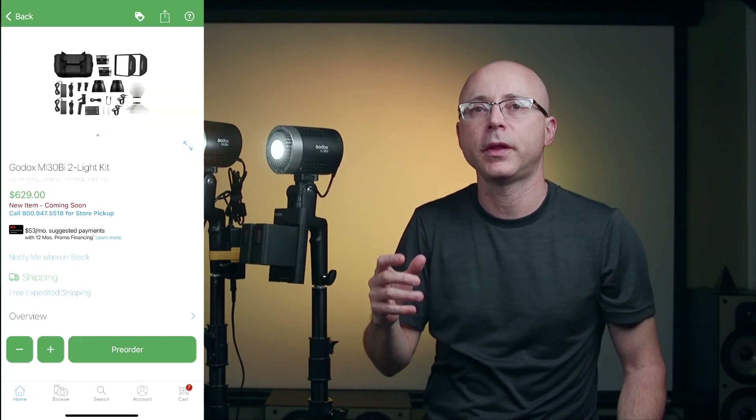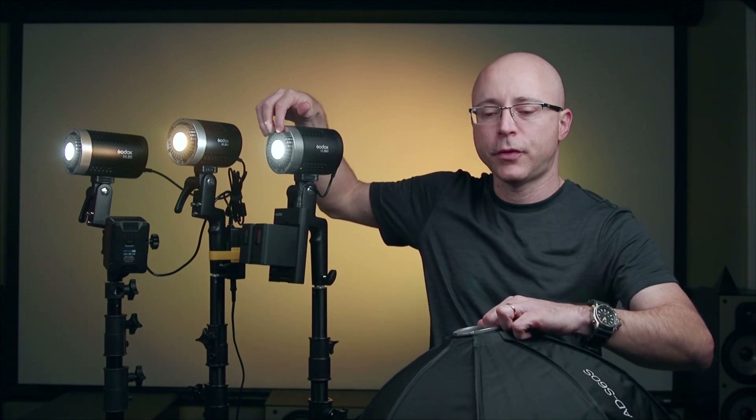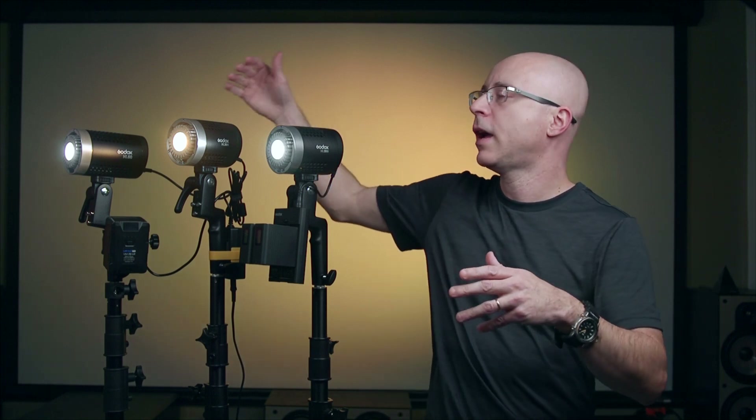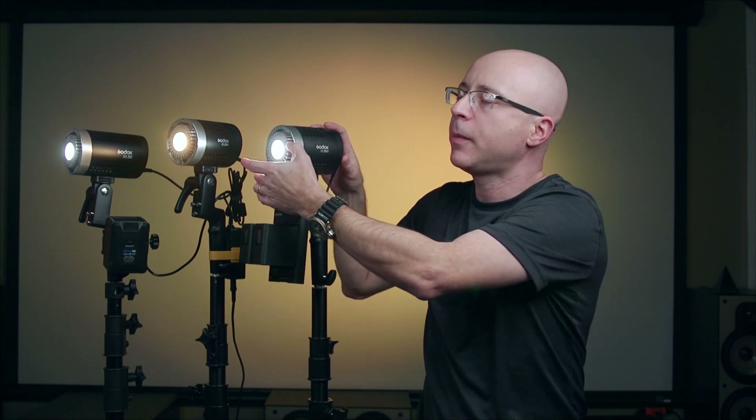They were supposed to send me the K2 two-light kit but sent two individual lights instead. The kit comes included with the Godox MLSF3030 softbox, which can also be purchased separately for the ML60. Since these lights are identical in the front, the softbox fits either the ML60 or the ML30. Many people will ask: can I use ML60 accessories on the ML30? Yes — these lights are identical in circumference, diameter, and use the same Godox proprietary mount. Whatever accessory goes on the ML60 goes on the ML30 with no problem at all.